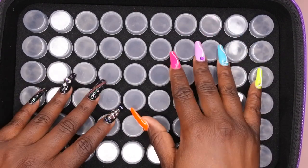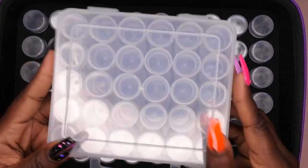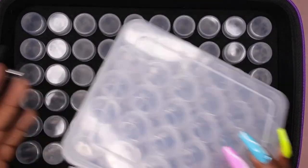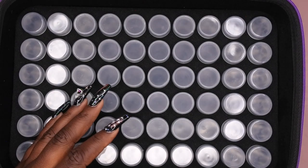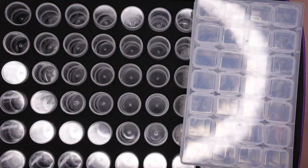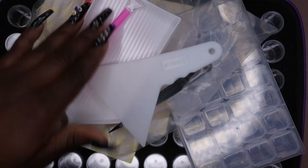I plan to use this for storing custom acrylic mixes and rhinestones. For $25.99 you get 60 tall containers, 60 short containers, plus all those extra accessories — versus spending $24 on two small cases with none of the extras. That's an absolute steal. I love nail art these days and want to start making my own custom acrylic mixes to store in here.